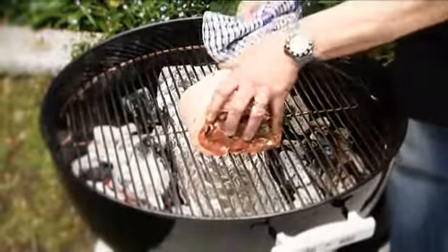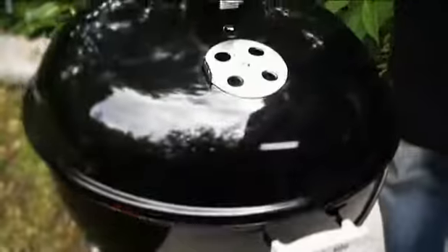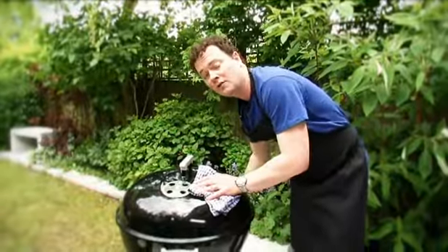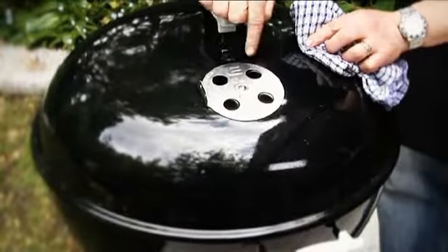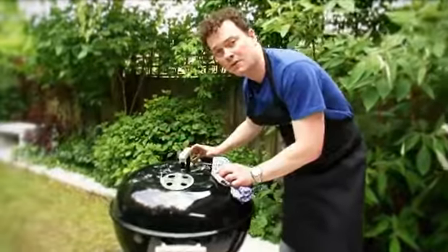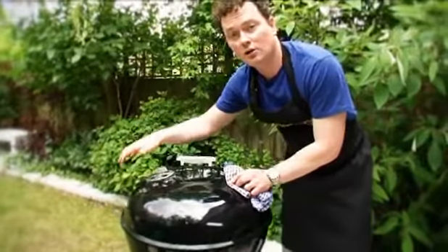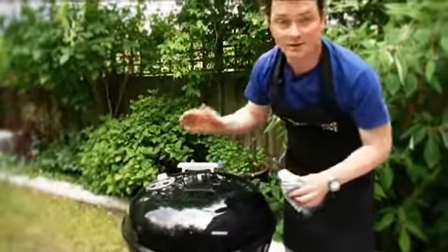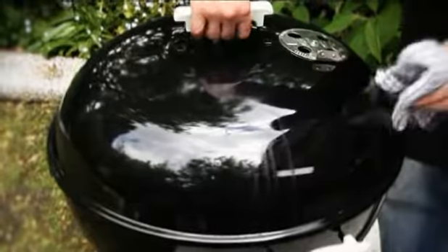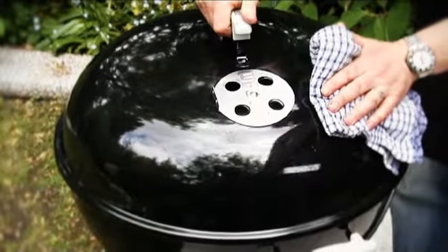So there we have a nice little pork joint here and then on goes our lid. A key thing is we make sure that our vent is open full at the bottom and our vent on the top is open as well, and it has to be over the food. Because if we put it on this side, we'd get heat all over those coals on that side, so it wouldn't have even heat in the barbecue. We have to make sure that the vents are over the food.